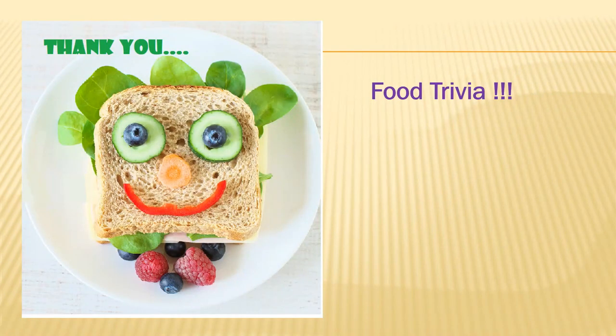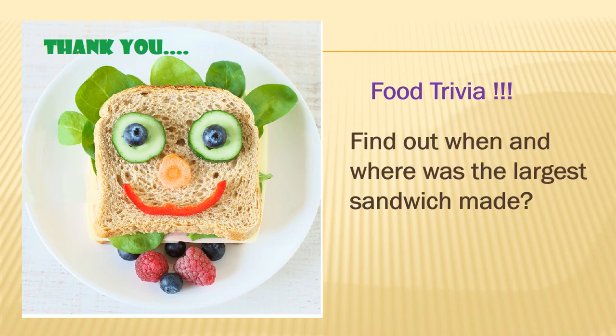Before signing off, here is a food trivia for you all: find out when and where was the largest sandwich made — this is also mentioned in the Guinness Book of Records. Thank you all for this session; hope to see you soon with a new topic. Students of AI SSMS College of Hotel Management and Catering Technology need to click on the link given below in the description and attempt the quiz. Thank you all and happy learning.